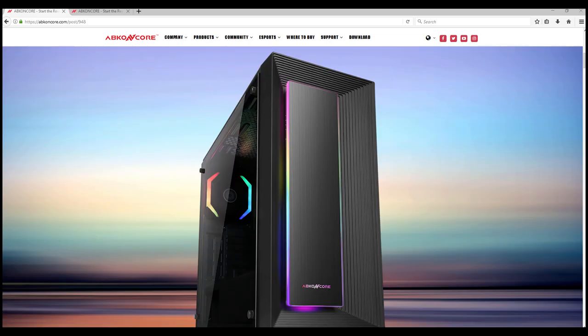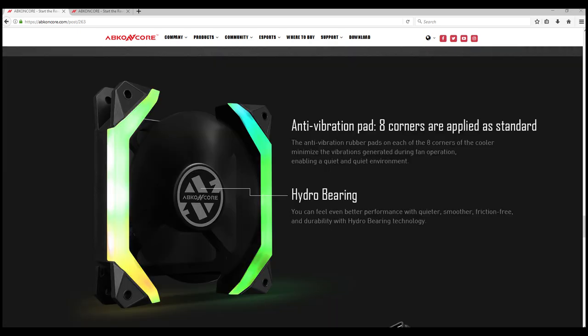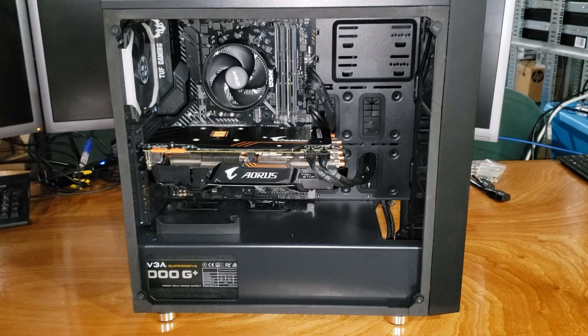The case comes with one included ARGB fan. According to Abcon Core, the fan has a max speed of 1300 RPM and pushes out a max of 34 CFM. The fan comes with vibration dampening material on the four mounting points, which helps keep it quiet even at full speed. During testing, I ran the fan at full speed and it was basically silent operation — I was pretty happy with that.